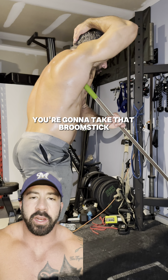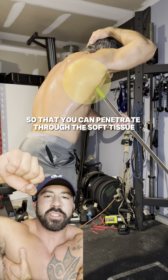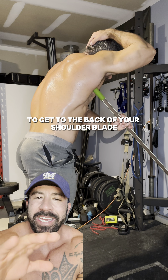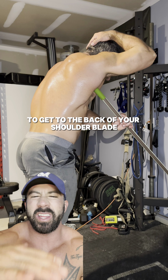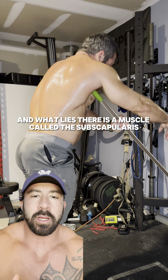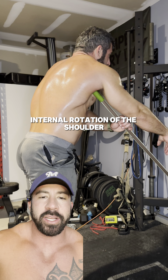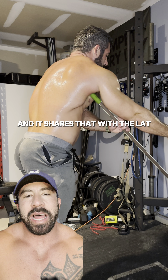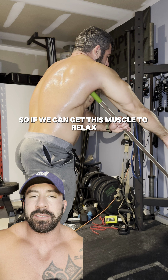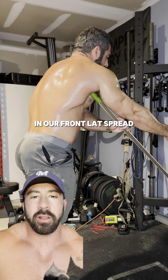What you're going to do is take that broomstick and just fish it right underneath your armpit so that you can penetrate through the soft tissue to get to the back of your shoulder blade — the inside part of your shoulder blade. What lies there is a muscle called the subscapularis. This muscle's primary action is internal rotation of the shoulder, and it shares that with the lat. So if we can get this muscle to relax, we can actually advantage the lat a little bit more in our front lat spread.